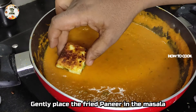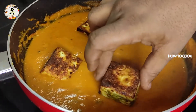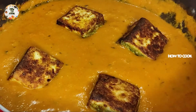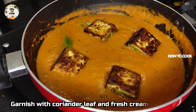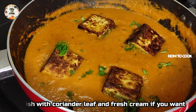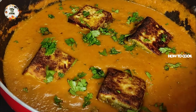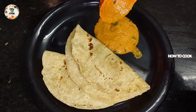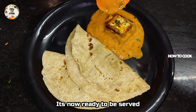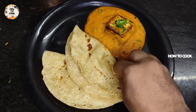Place the stove off. We are ready to cook and garnish the paneer. The paneer is ready. Let's serve and eat the paneer.